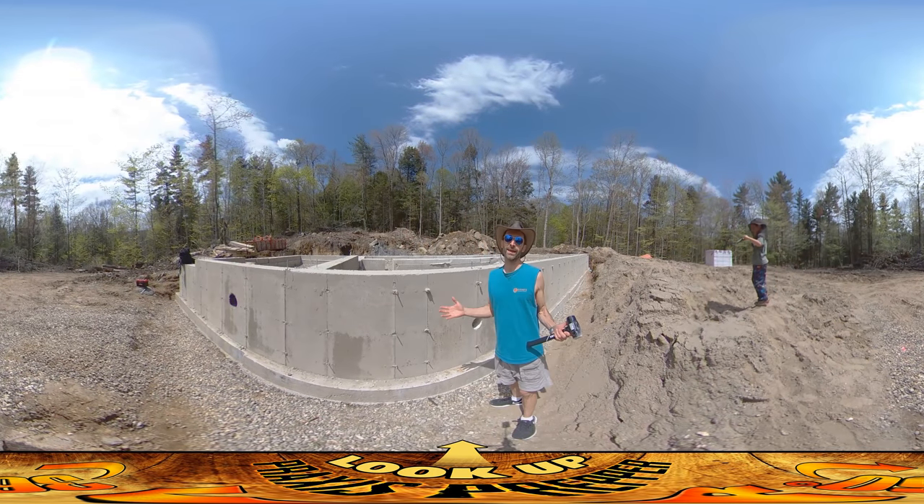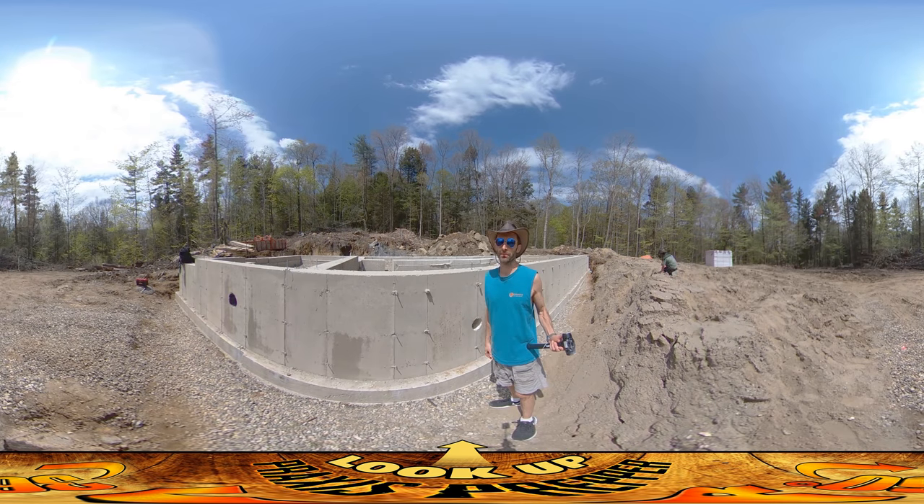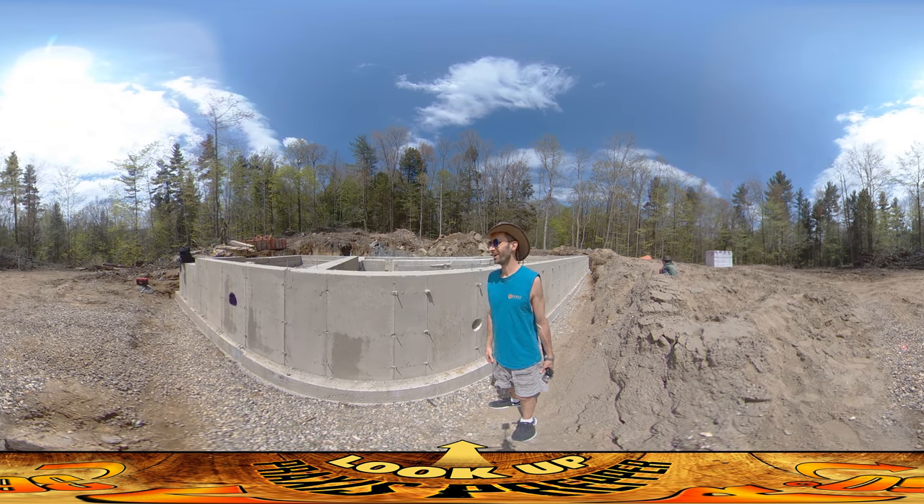Hey everybody, this is Praxis, and today is a really notable day because today is the first day where I can actually do something on my own. In the past I was just kind of cutting trees ahead of somebody else who could do it a lot better and faster than me, or clearing area ahead of an excavator. But today is the first task that's actually entirely my task.